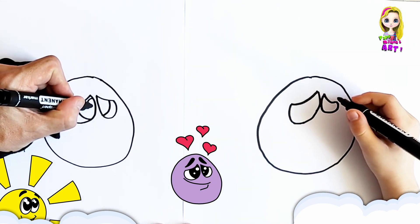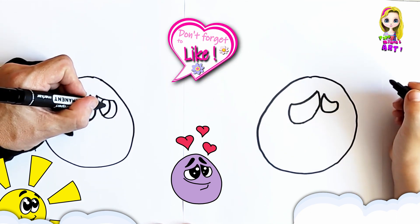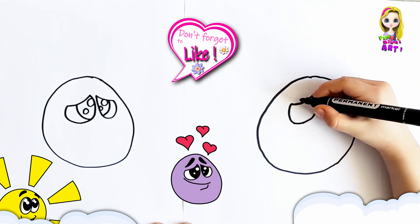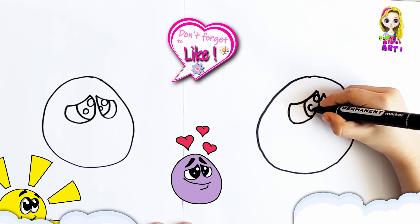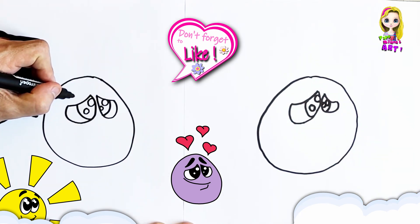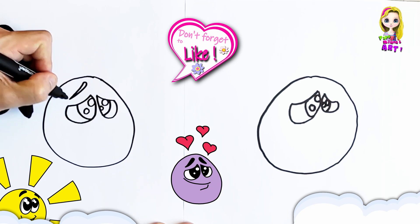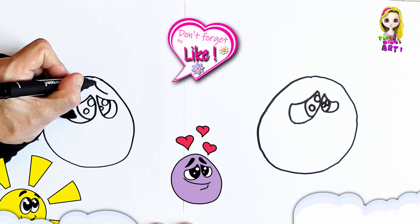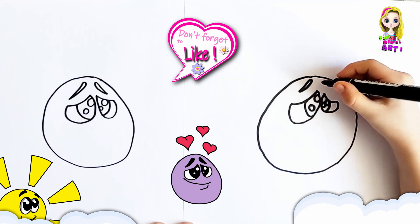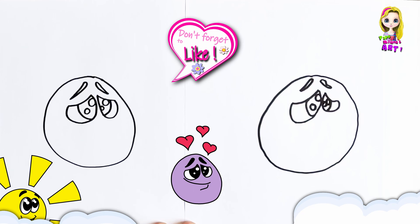And then we're going to draw light reflections. And then right above, we're going to draw eyebrows. So you're just going to draw a little eyebrow here and another one there as well. Let's fill the pupils and the eyebrows in.